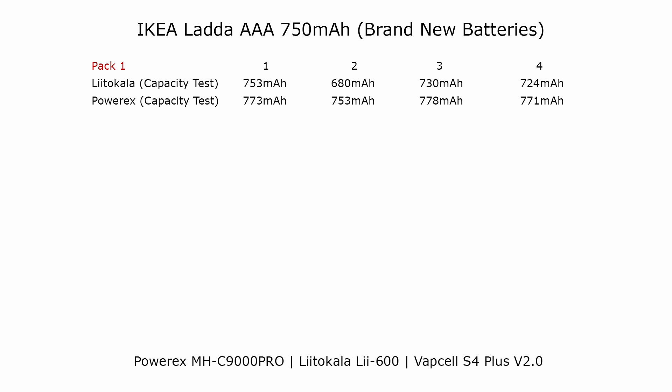With the first pack I used the LitoKala charger and the results were much better than I had anticipated, because these batteries haven't been broken in yet. The charge was actually quite close to the rated value. I then did another capacity test using the PowerX and this time every battery was charged to beyond the rated capacity.